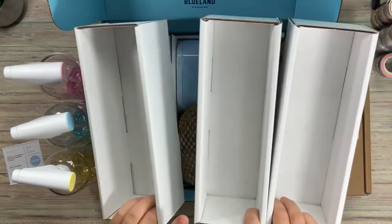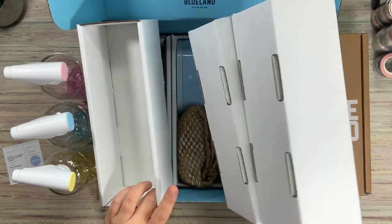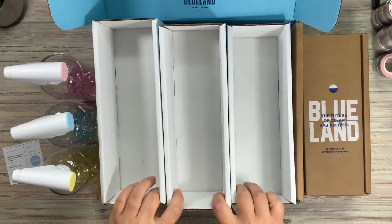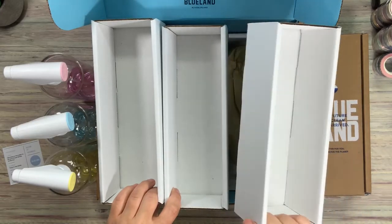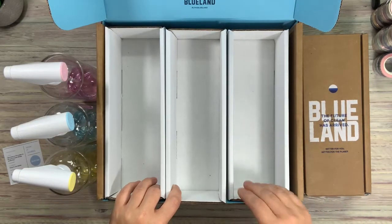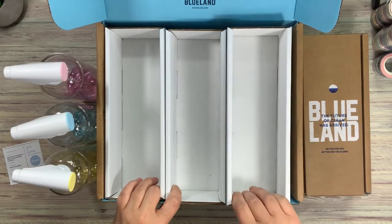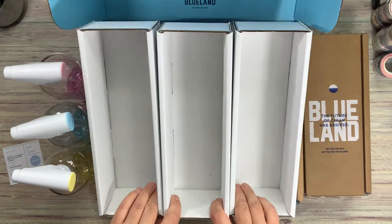These are actually the perfect size to put inside a drawer or to reuse again in the home, because the boxes don't have anything written on them — the perfect size. So for bedroom organization, you could put socks in them, or for a desk drawer you could put pens. Very multifunctional.